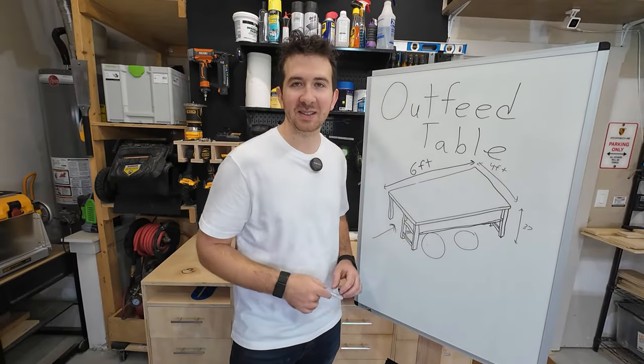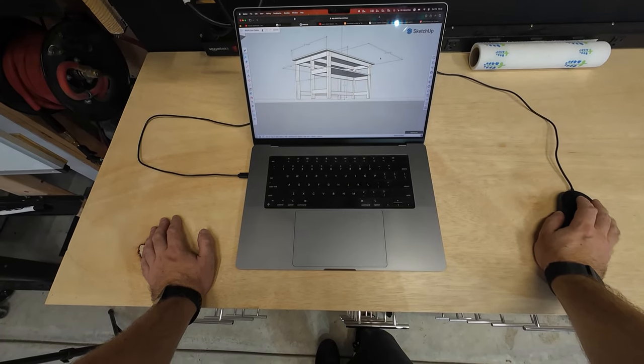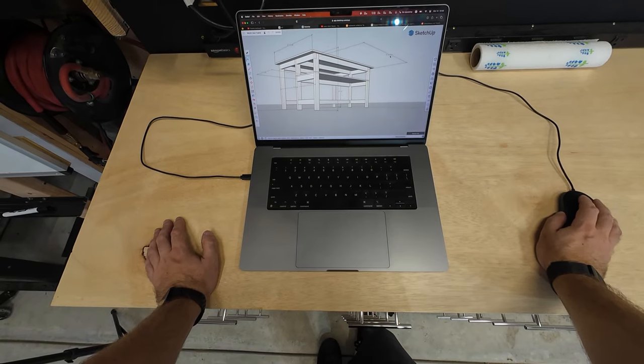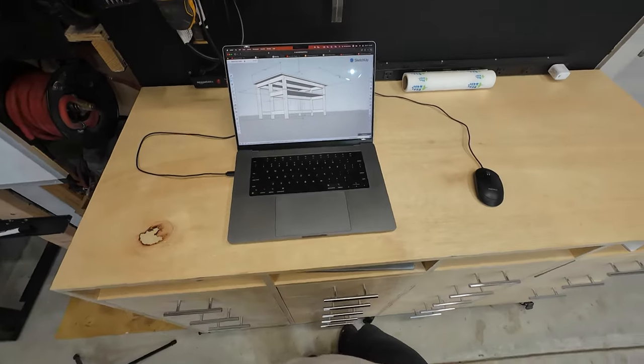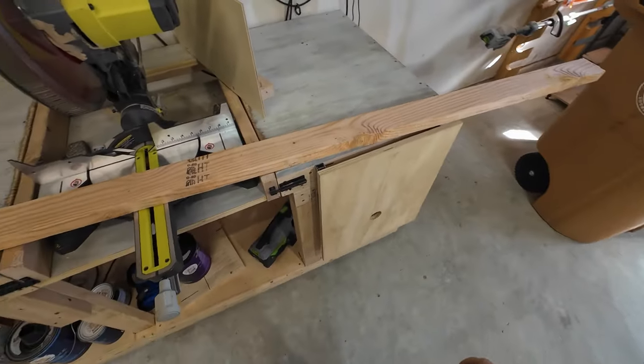First step is to cut the legs and aprons. For these long pieces on the side, I need six of them and they have to be four feet, ten inches, nine sixteenths. Let's cut those ones first. The first thing I'm going to do is cut off one of the ends instead of using a stop block. Now that we have a good end on each of these, let's cut them down to legs. Unfortunately, this miter stand is not long enough and it's hitting my shelf over there, so I'm going to have to move everything over a little bit.